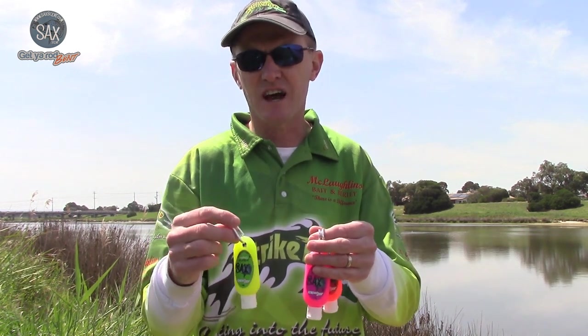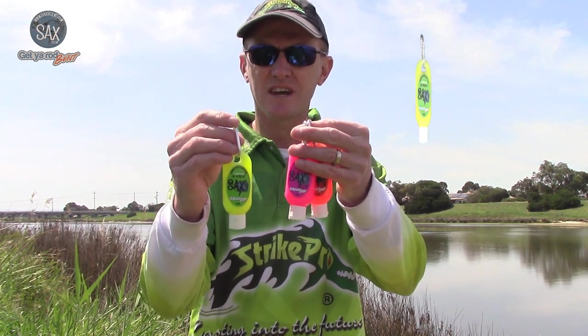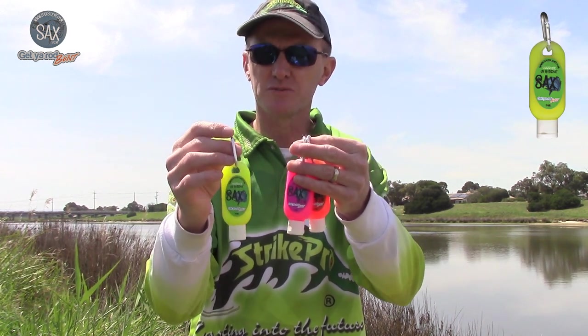G'day, I'm Rick from Durowales Pro Tackle and today I'm here to talk to you about a real game-changer in the scent range from Saxcent. Mark and Mandy Saxon from Saxcent and Castaway History Charters has spent two years developing this new fantastic UV Hotspot scent.